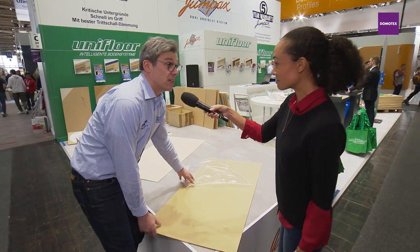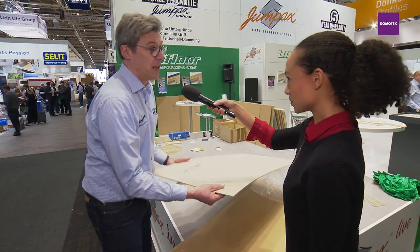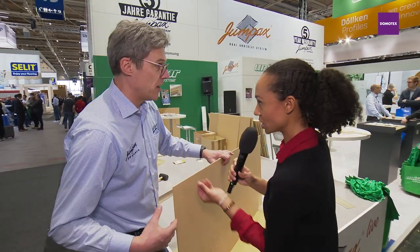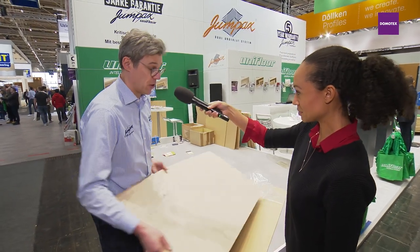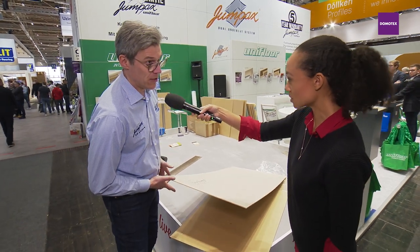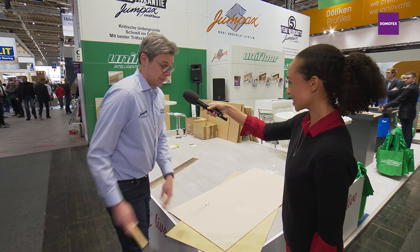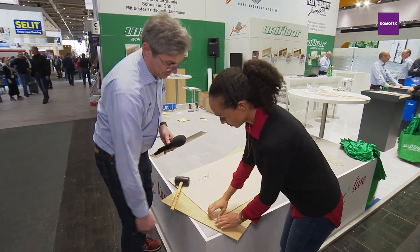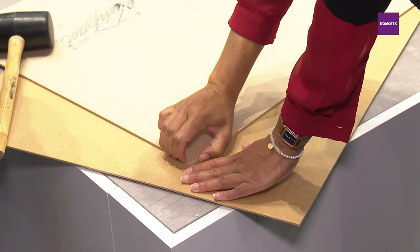This is a contact glue — and that is the mystery of Jumpax — because here I have the second part of the glue. Also very clean, nothing sticks. But when I let it fall loosely it's just loose. Put it on top, take a hammer and apply pressure. Now it doesn't move. Then we have started.